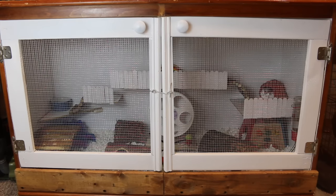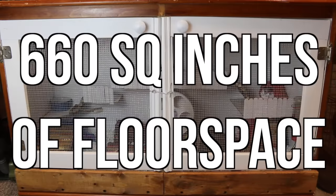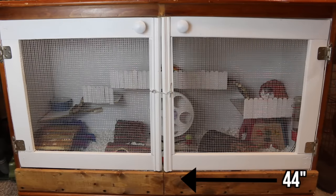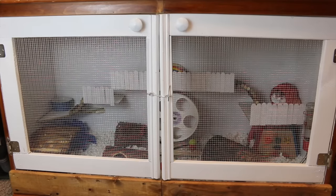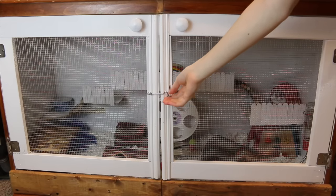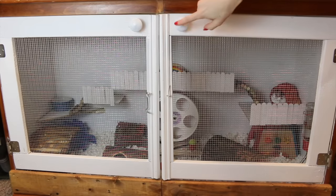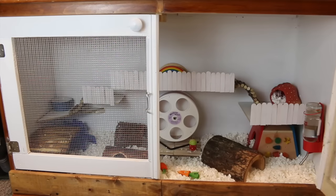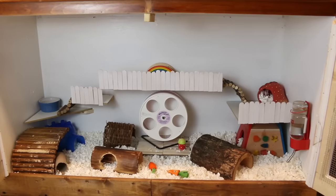So in total, this DIY hamster cage comes out to 660 square inches of floor space — that is 44 inches in length and then 15 inches wide. I am really, really happy with how it turned out. There are two very large doors here with a lock in the front that comes up easy, and two door handles here to open up the cage.